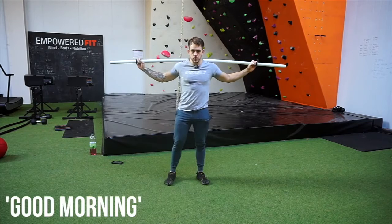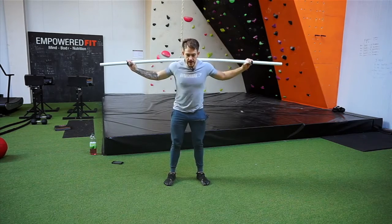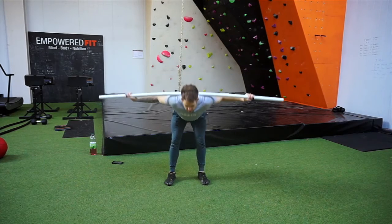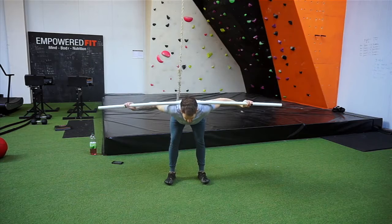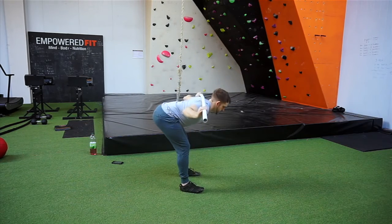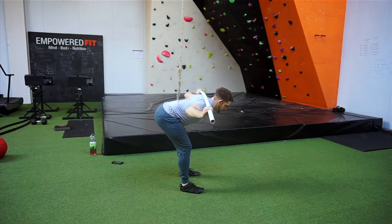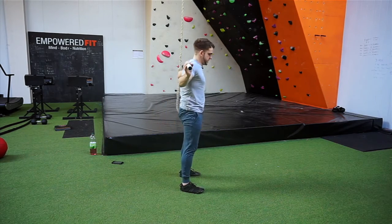Next one, this is called a good morning. I just want you to keep your core nice and tight and break at the hips. You'll feel it stretch your hamstrings a hell of a lot. Just do ten of these. What I don't want you to do is go so far that you bend your back — I want the spine nice and fixed.